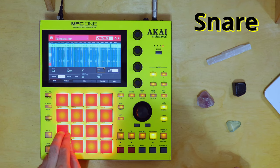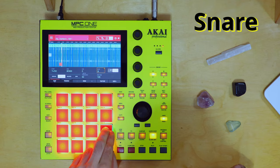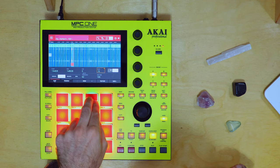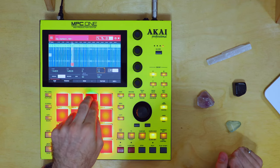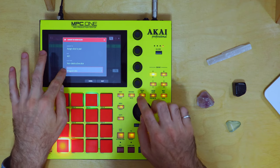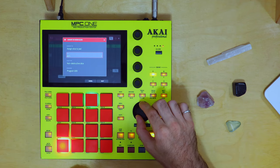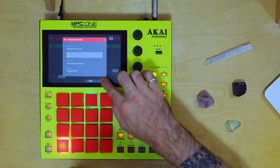Let's move on to snare. There's a lot of tasty snares in this kit, let's check it out. Okay, it's like a flam. Damn, that hits. Exact same process — Shift, Convert. Make sure you're going to a different program, so program five. I'm going to assign it to A02 of program five.